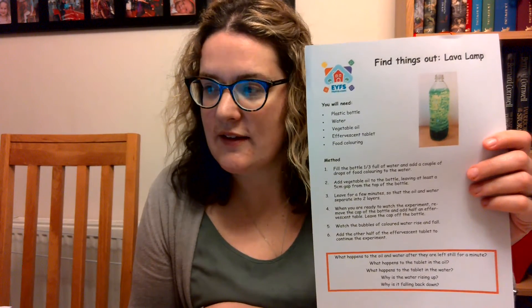We're going to be making a lava lamp and the instructions can be found on the EYFS home page today, linked to today's activity. You're going to need a few things: a plastic bottle — large or small, that's up to you — some water, some vegetable oil, some food colouring, a fizzing effervescent tablet, and a funnel, which would be quite useful.